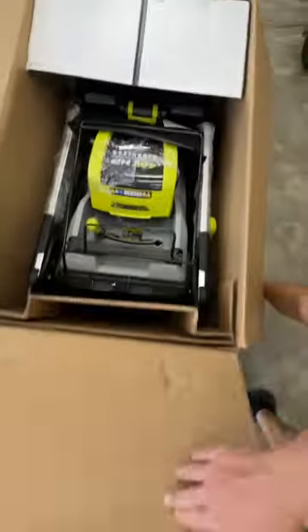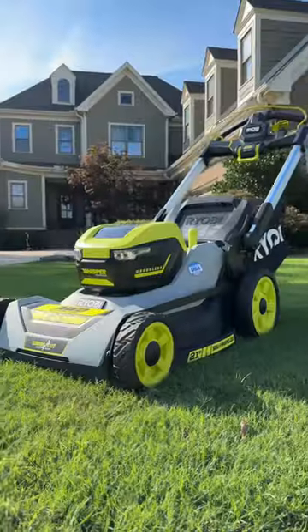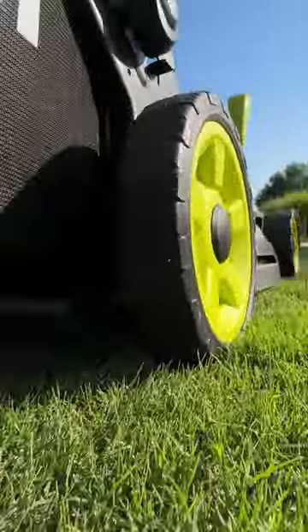This is a self-propelled electric all-wheel drive walk-behind mower from RYOBI. It comes with two 40-volt batteries that can cut up to three-quarters acre or 70 minutes runtime.